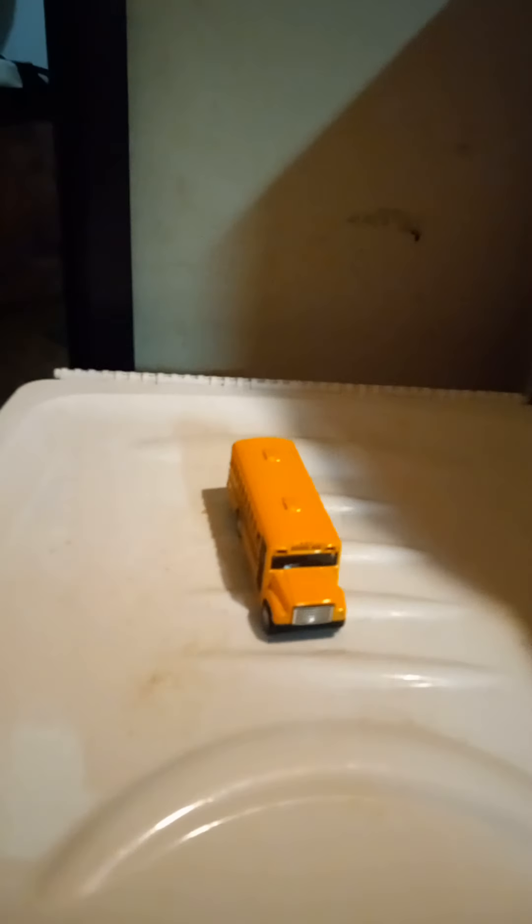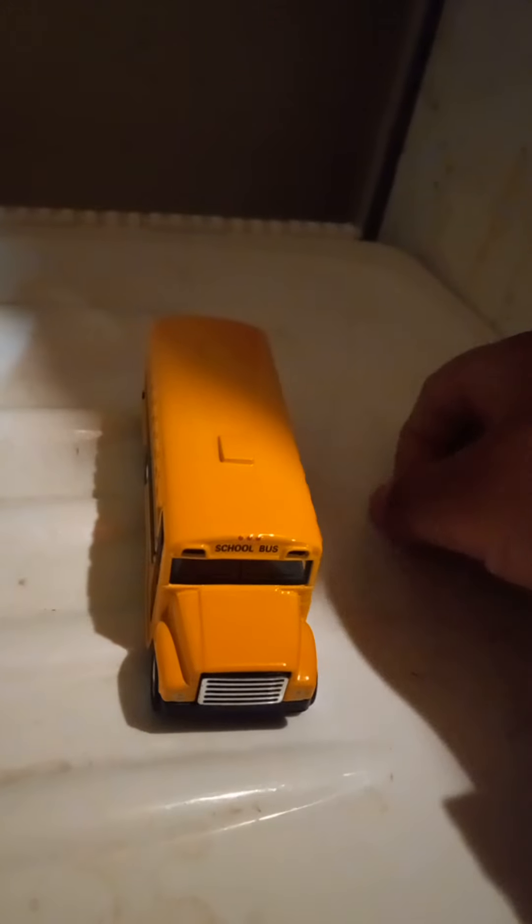But there you guys have it — this is a dandy of a school bus. Thanks to Chino, El Discipulo. I think it looks pretty nice. If you are collecting, if you want to put this into a diorama or you want it for play purposes, I just love this school bus. Love these rubber tires.